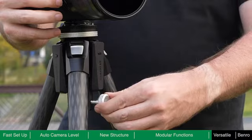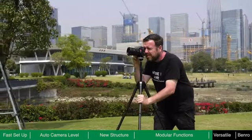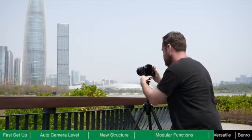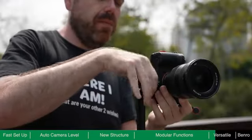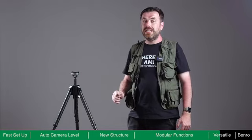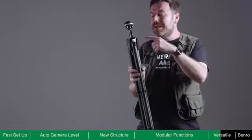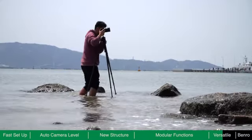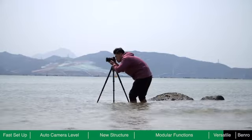Theta is a new type of tripod, but it will still feel familiar. You can shoot with the legs fully extended and the centre column up or down, or get low to the ground, easily and smoothly switching between landscape and portrait modes. Through structural design and circuit waterproof treatment, Theta has an IP65 weather resistance protection rating. The electronic components are located in the middle and upper leg sections, so even if the lower sections of Theta are submerged in water, it will not be damaged.